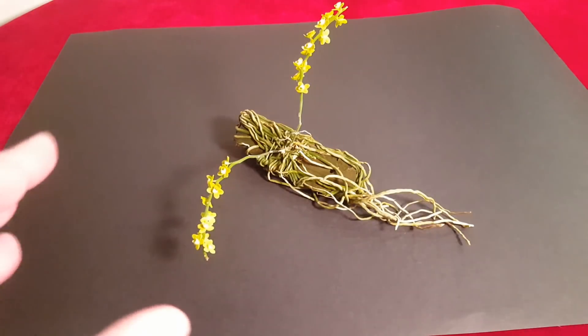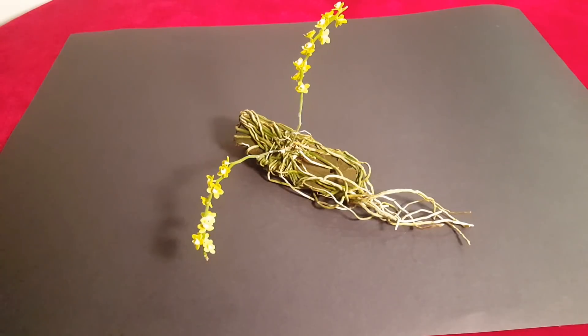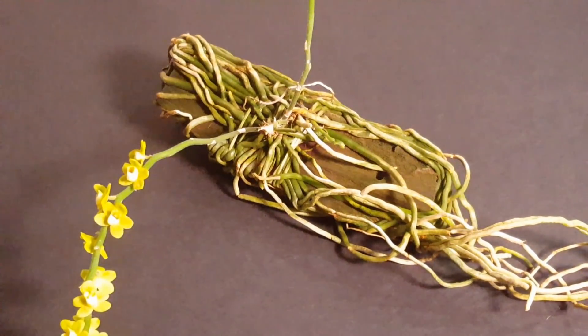Запах такой же — вот немножко перечный. Цветочки очень такие нежные, красивые. Вот такая она. Здесь камера показывает её более жёлтой, но она зеленоватая. Я попробую сделать фотографию — на фотографии лучше видно.